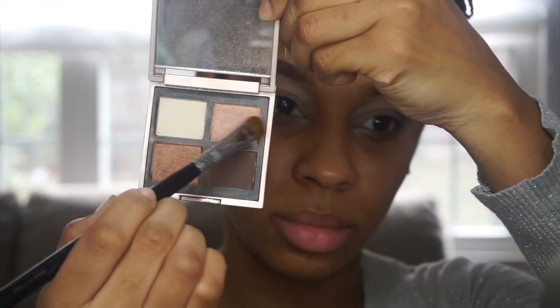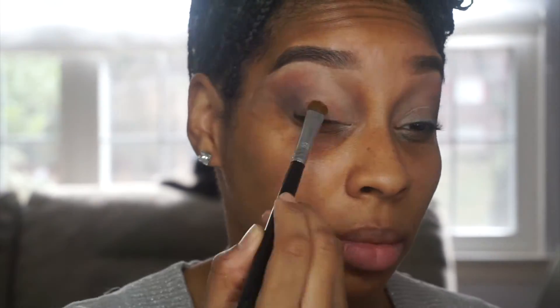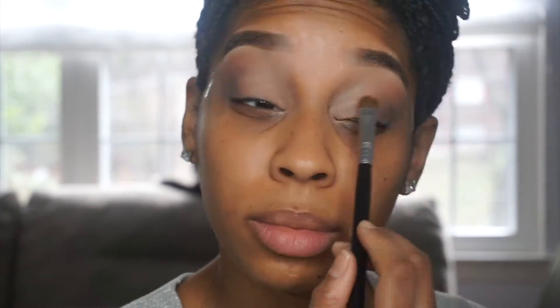If you look at her lid, it was a lot lighter than the rest of her eye. It kind of did like an ombre effect from lightest to darkest, so we're going to achieve that doing this.